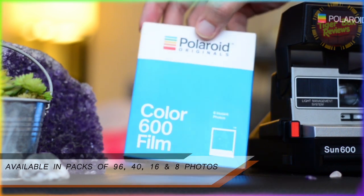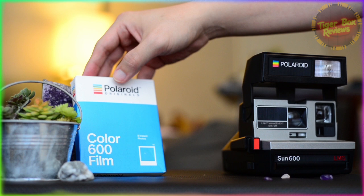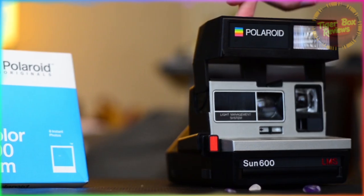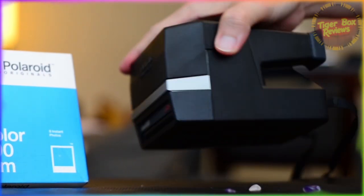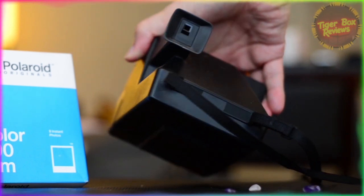Coming in packs like this — some containing 16 photos, some in 40, others with a 96 photo count. This one's got eight. But it's post-pandemic here in 2024 — who needs the 50,000 photos your smartphone can take? When you're out with your friends, you know how many memories you'll keep. Eight. Eight whole memories.